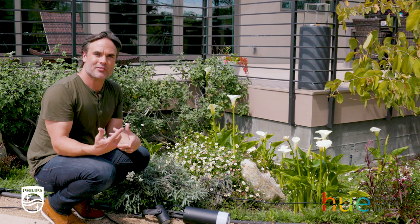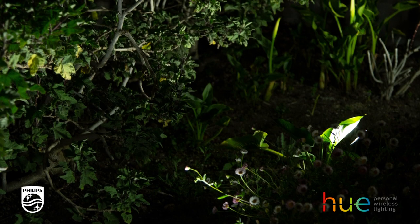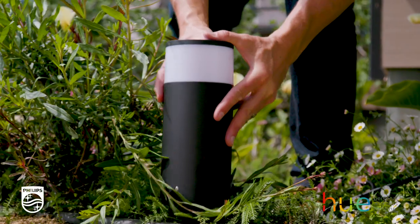So now it's time to light up the deck itself. I'm going to be using two kinds of lights here. The Lily Spotlight I'm going to shine on the shrubs, trees, and rail just to bring out the definition, and then the Kala Pathway light to light up the walkway and show the way.